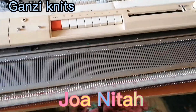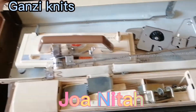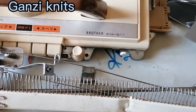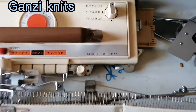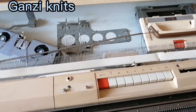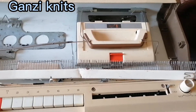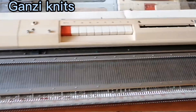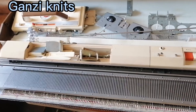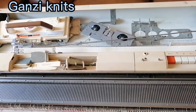Hey guys, welcome back to my YouTube channel. It's Joey again. I'm going to be showing you how to set up your knitting machine. This is a Brother KH811 — it's not really new, it's a second-hand machine. I'm usually in Uganda, so we usually get these second-hand. I'm going to start off by showing you what must be in your machine as you're buying it — the must-have pieces that you must check and be sure are there before you purchase.